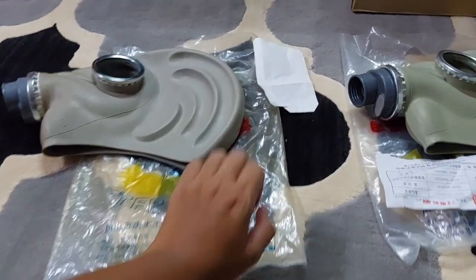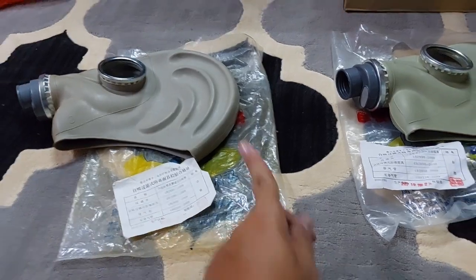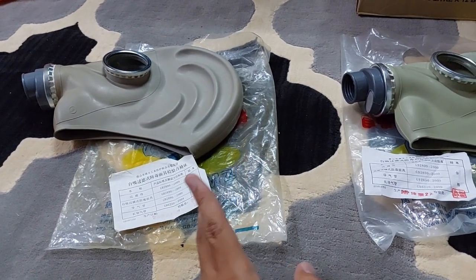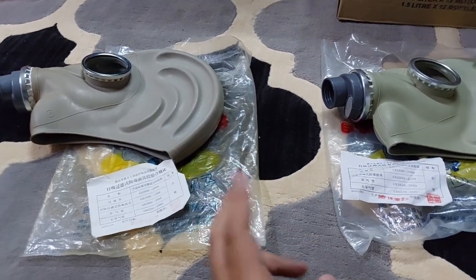Assalamualaikum and greetings everyone. Today I'll be talking about these two TF1 gas masks. Both of these were made by Tong Feng but in different time periods.